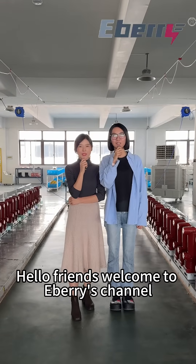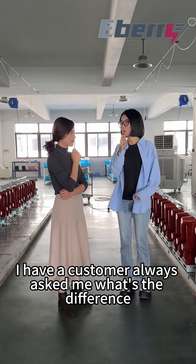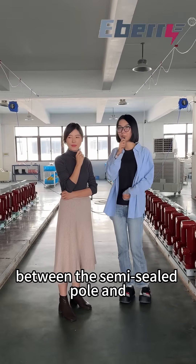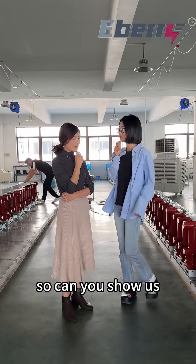Hello friends, welcome to eBerry's channel. Today I have a question for Yoyo. I have customers who always ask me: what's the difference between the semi-full sealed pole and the full sealed pole? So can you show us?